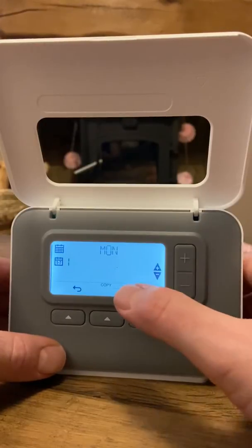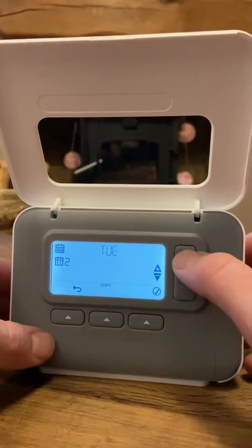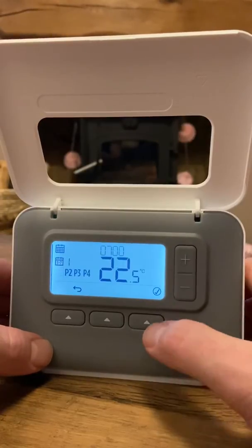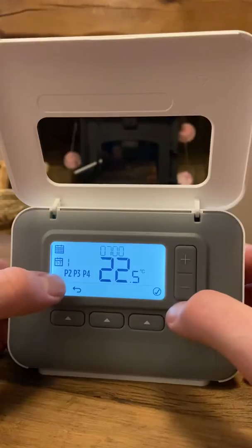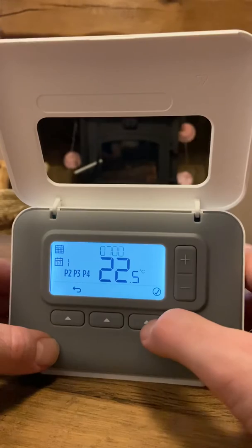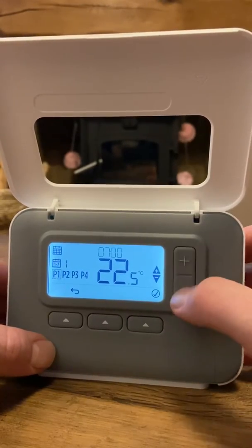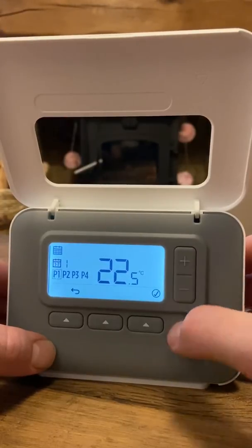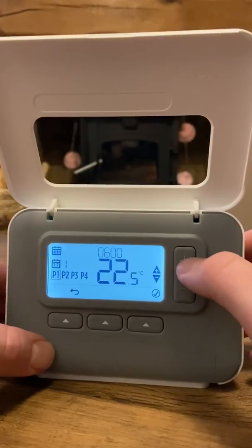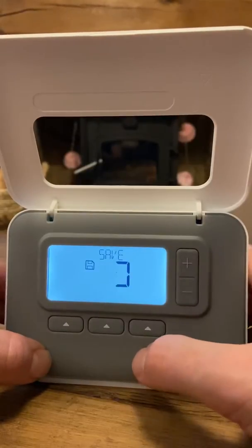It asks if you want to do Monday, which is day one of one to seven. You can go up through Tuesday, Wednesday, Thursday, Friday and back to Monday. Select yes for Monday. Program one is the first on-time — click the tick and the time starts to flash. Set it to six o'clock, tick yes. Then set the wake-up temperature, say 23 degrees, and tick to save.